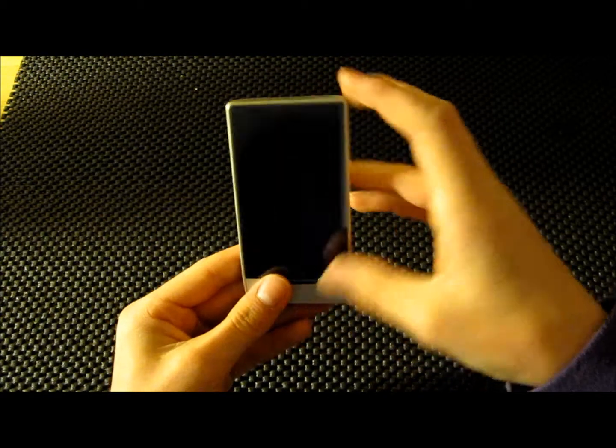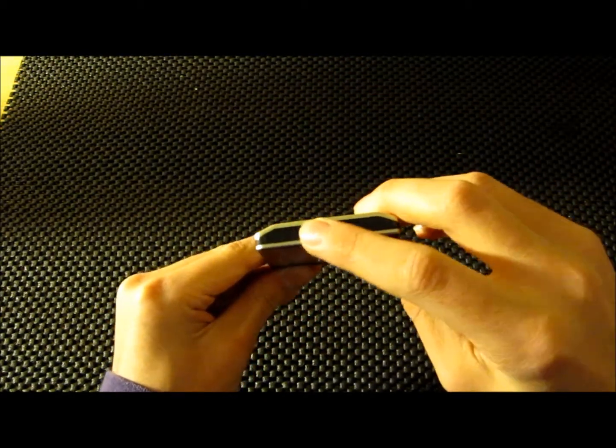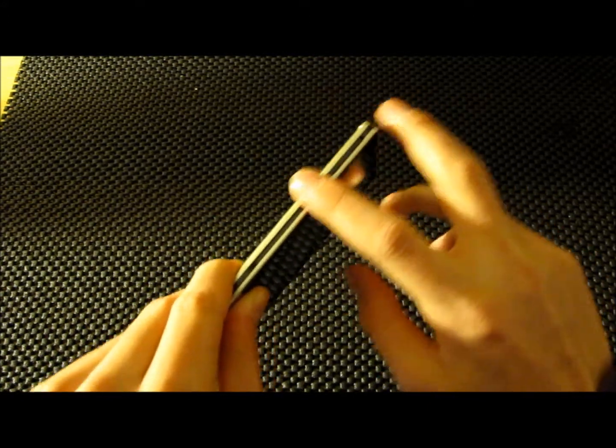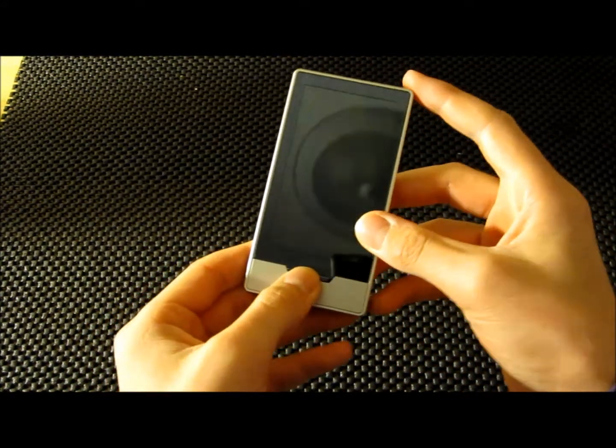First off, there's only three buttons. Right here is your power button. Right here is your pause, play, music, fast forward, rewind button. And right here is your menu button.